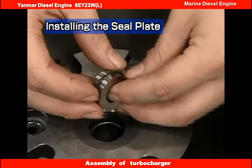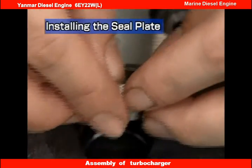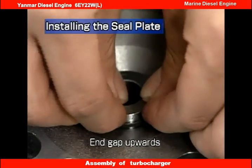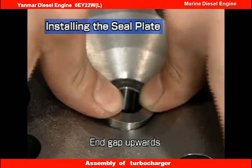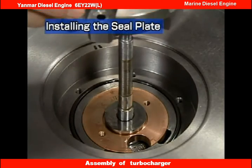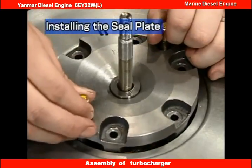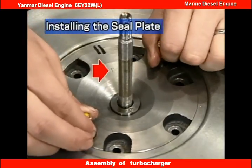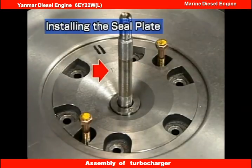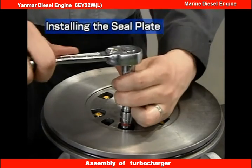Insert the oil thrower into the compressor side sealing plate. Take care to point the end gap of the compressor side seal ring upwards. Match the sealing plate with the oil thrower to the alignment mark and install it in the bearing housing. Check the orientation of the punched arrow mark. Install the spring washer and hexagonal bolts.